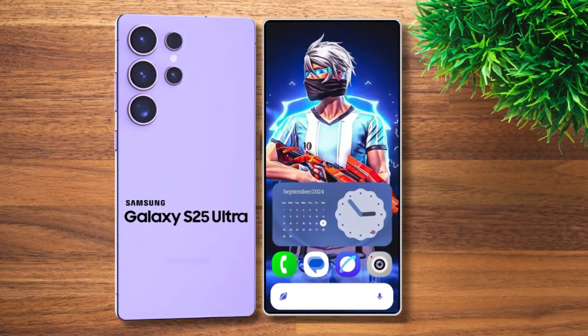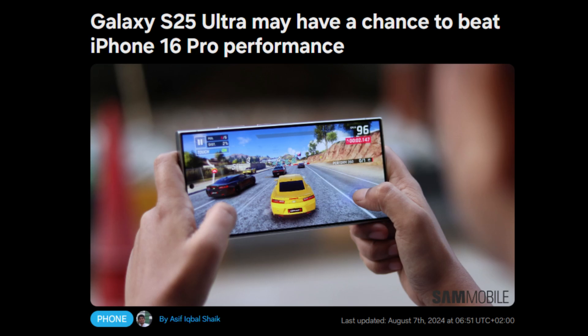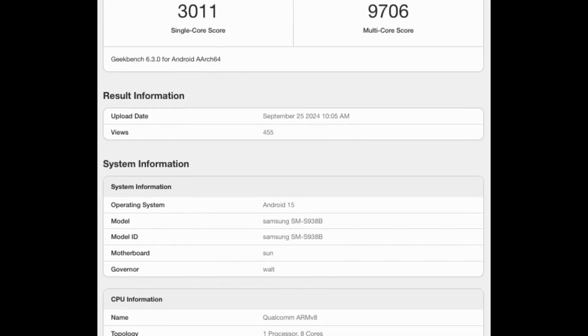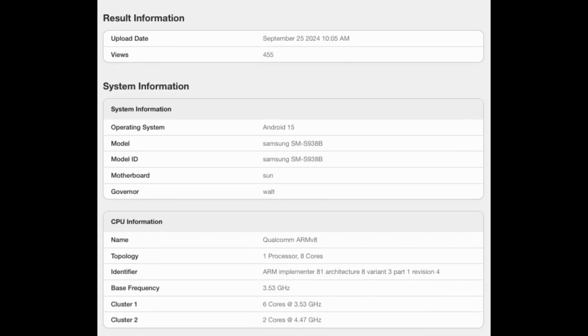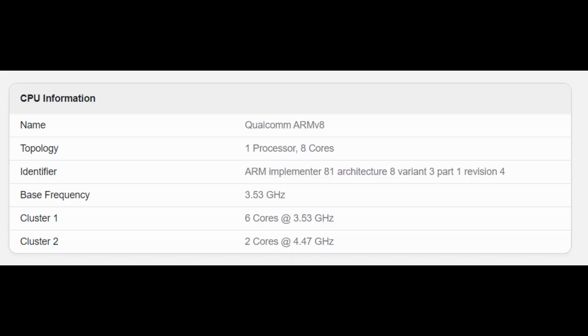Samsung's upcoming Galaxy S25 Ultra has surfaced once again on the Geekbench performance benchmark. Since its last appearance in August, Samsung's next flagship seems to have gained some extra power. A new Geekbench entry for the Galaxy S25 Ultra uploaded today shows increased CPU frequencies for the Snapdragon 8 Gen 4 chip, with all CPU cores now running at a higher performance level than previously reported.